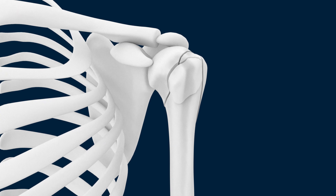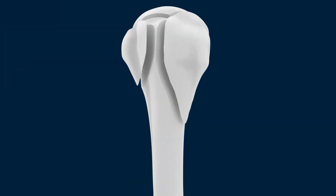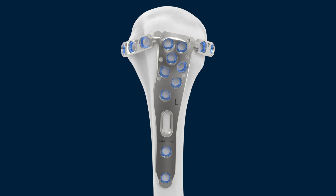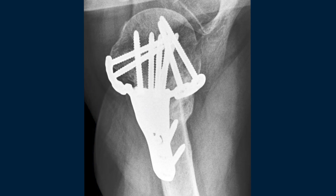Bonebridge has addressed the challenges of tuberosity fixation with a new concept. The Tamina TF 3.5mm proximal humerus plate has two anatomically designed tubercular arms that allow for direct fixation of the tuberosities and the creation of a stable multi-planar screw construct of the entire reconstructed proximal humerus.